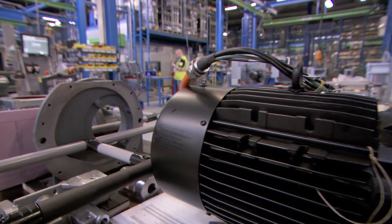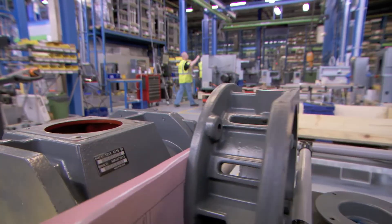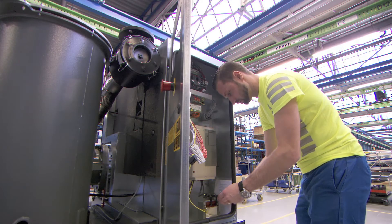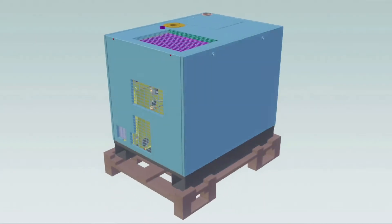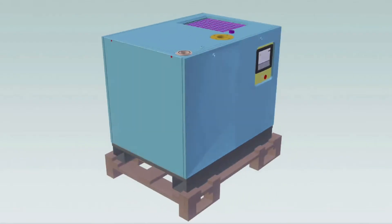Atlas Copco are taking the vacuum world by storm. We have applied all our know-how and years of expertise in building compressors to this new business area. In fact, the revolutionary GHS VSD Plus vacuum pump shares a lot of its DNA with our compressors.